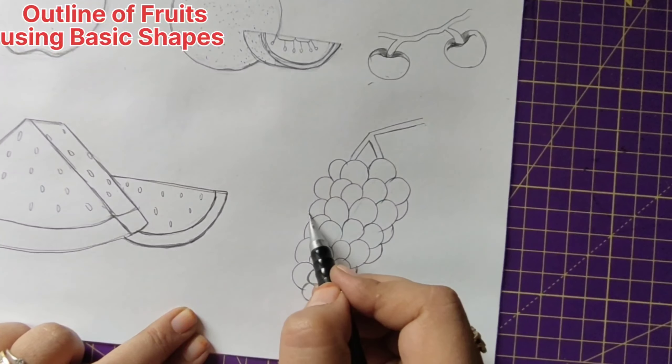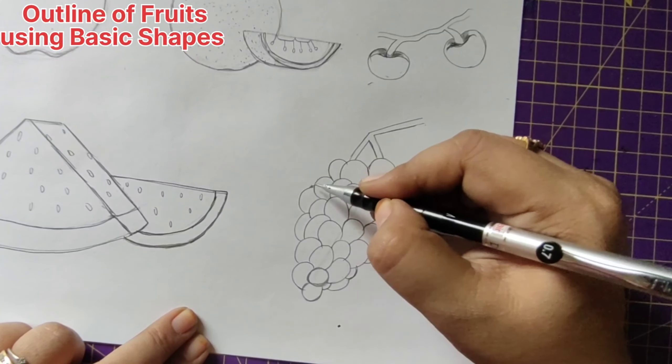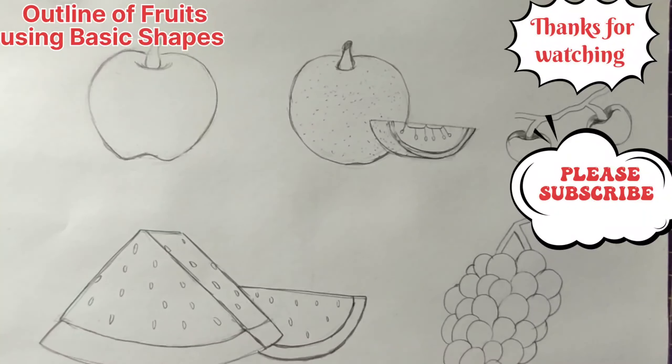In tomorrow's class we'll be learning pineapple. If you like the video please like, share, and comment. If you're watching for the first time please subscribe and hit the bell icon — click on the all options for many more interesting videos. Thanks for watching, happy drawing, bye bye, take care.